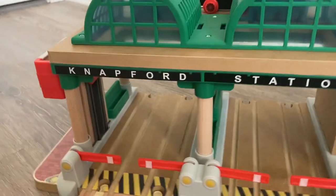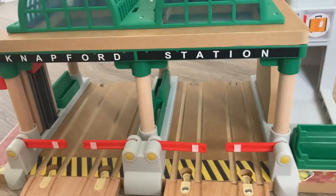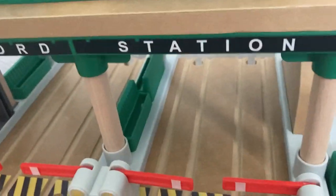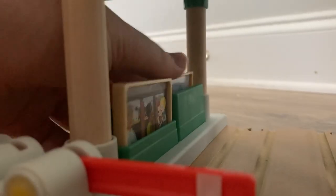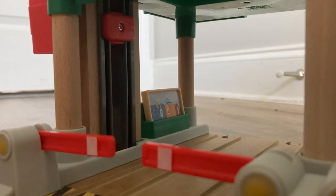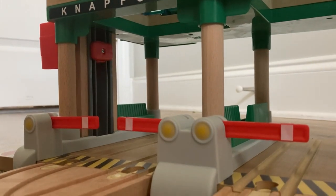One of my favorite things about this Knapford is the playability — there's actually a lot to do. With the slides, you can take the passengers and sit them on the little benches, just like that. There are two benches, so you can put another slide on the other side, and there's also one over there. There are quite a few places to store these slides so if you're careful with them, they won't get lost.